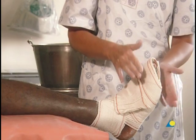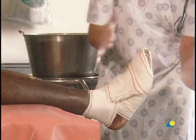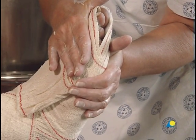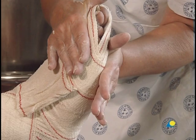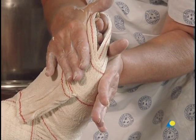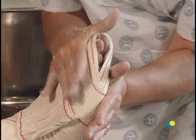To mold the plaster, one hand supports the metatarsal heads with the other hand above the toes, and pressure is applied until the plaster has set. The bottom should be flat, allowing the patient to walk. The type of injury determines if the patient may walk on the foot.